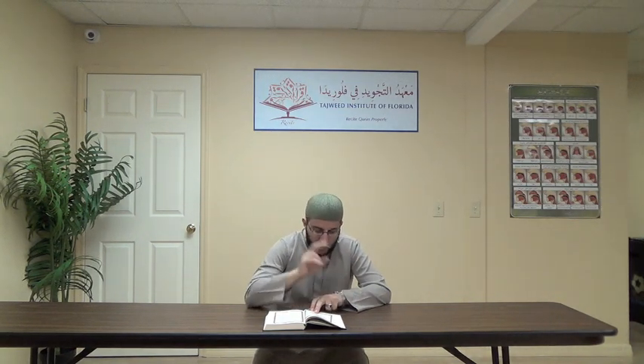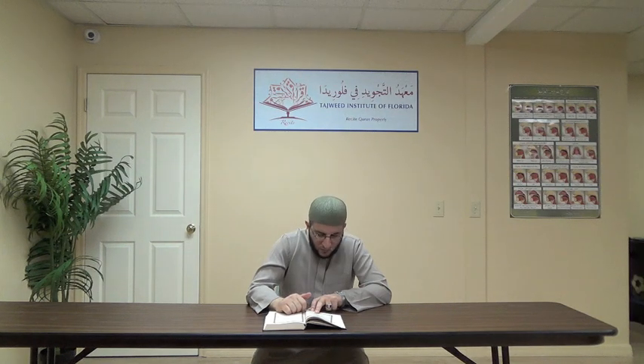Ayah number 11: Fa'tarafu bidhanbihim fasuhqan li ashaabi al-sa'eer. The hamza is light. The saad in sa'eer — hams. The ra is light.